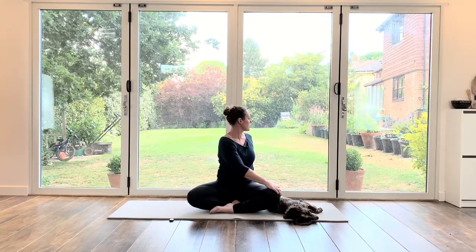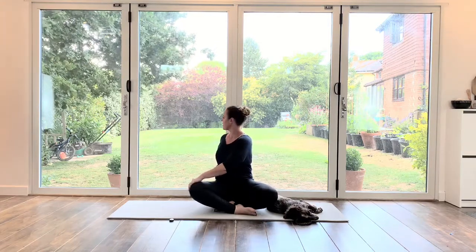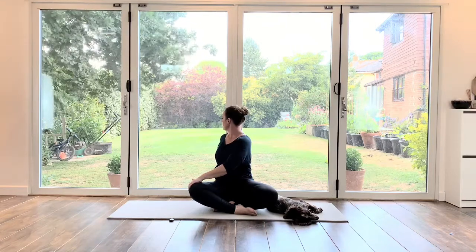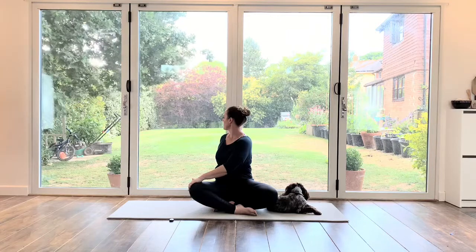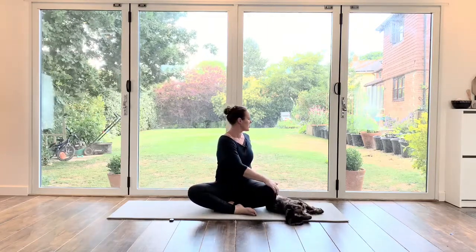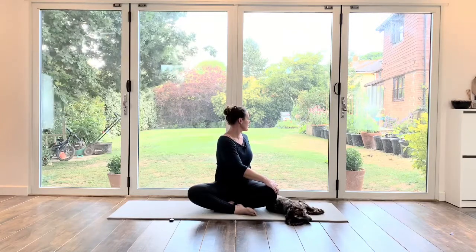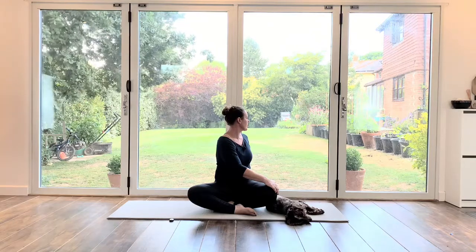You can sit on a cushion or a book if you don't have a block. Back to centre. We're going to do one more, but we're going to cross our legs the other direction first. Take the left hand onto the right leg and stretch around, thinking about that breathing — inhale through the nose and exhale through the mouth. Then back to centre, right hand onto left leg, twisting around. Back to centre.